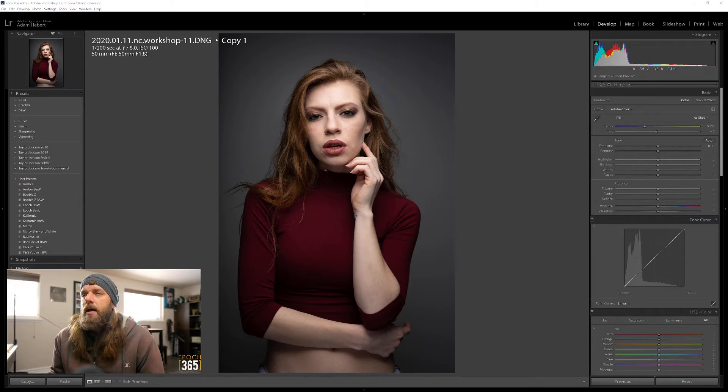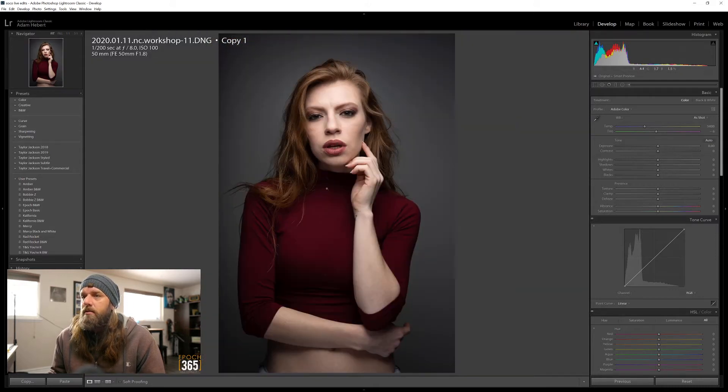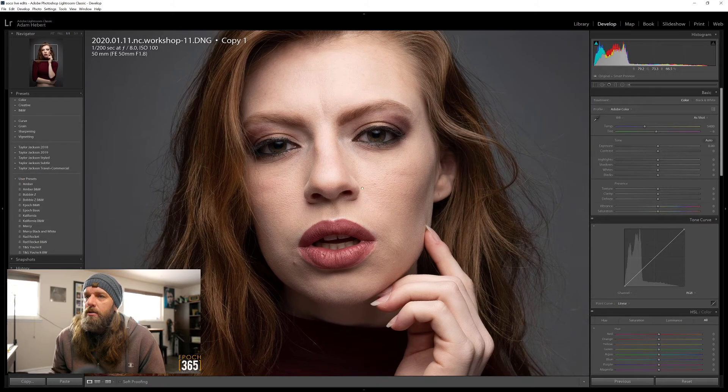She wanted to see what my edits look like on this picture. This picture is just about flawless as far as I'm concerned - good exposure. It's a little hot on the head versus the body, but that's fine. The way she lit this, she had a light at 45 degrees above shooting down, and then a reflector below to reflect some of that light back up to soften the shadows. This picture at f8, ISO 100, shot with a Sony A7III is super sharp.